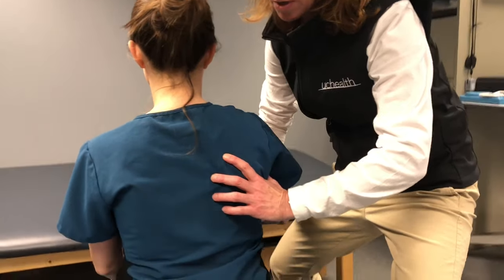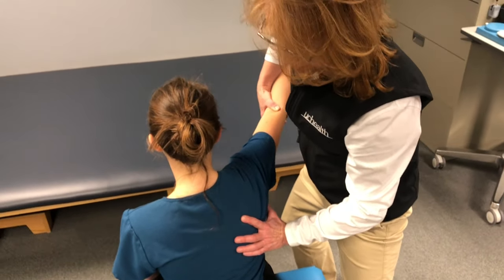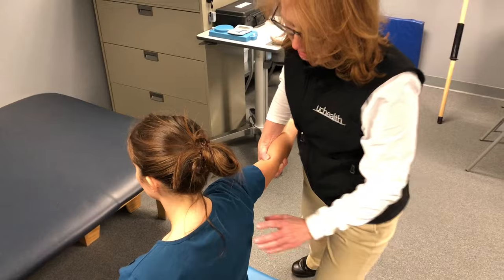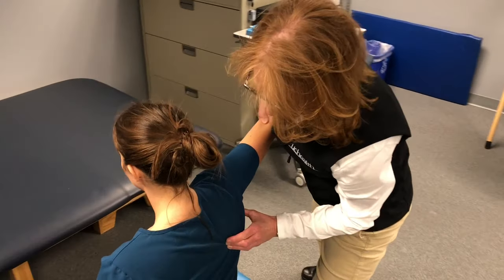I like doing this mobilization with the arm directly in front of them, as if they were reaching out to shake someone's hand, and opening up the chest — slowly bringing their arm out to the side and doing the same mobilization.